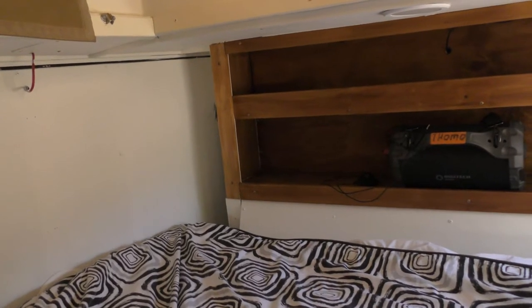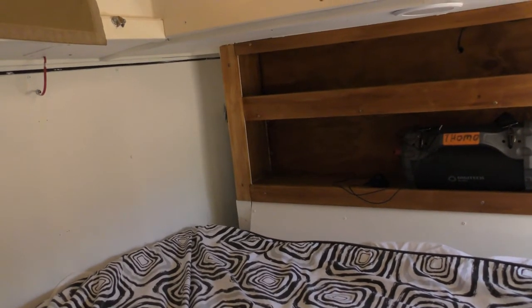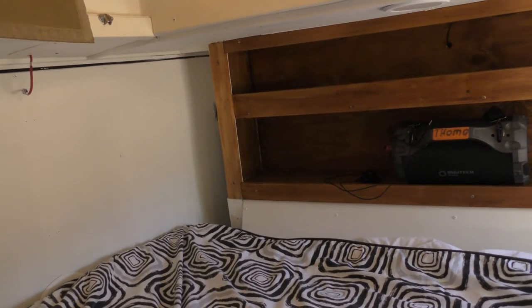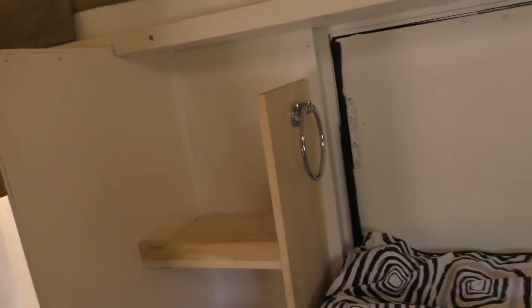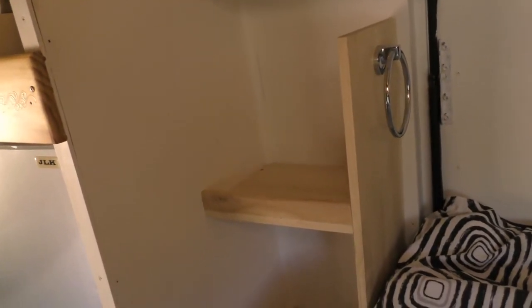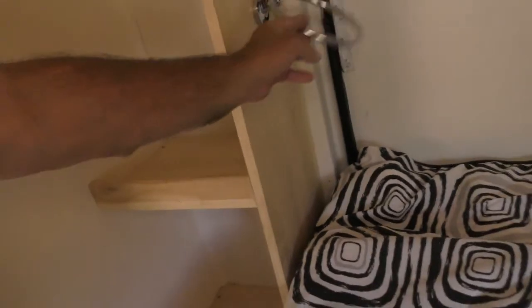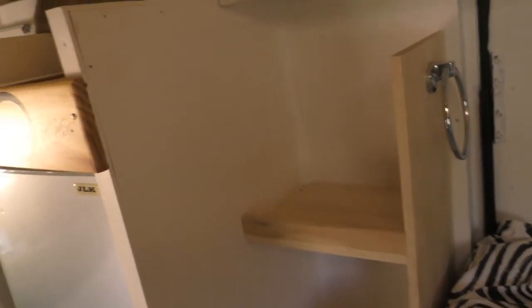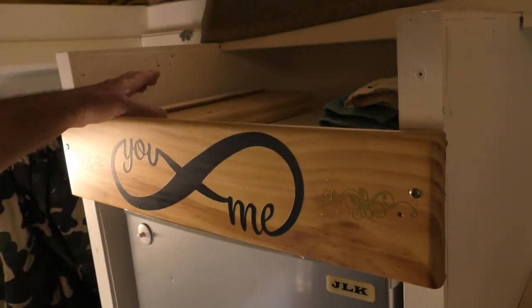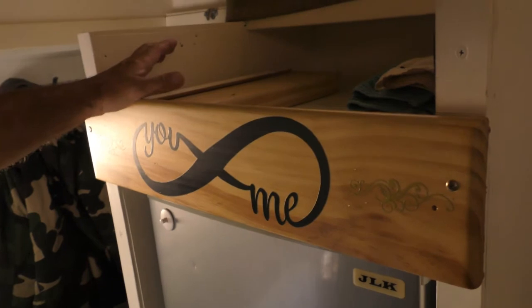I'm toying with the idea of putting a television in the corner — because every now and again you get stuck inside with it raining and it might be nice to watch something if we can't sleep. I've also built a small set of shelves. We haven't really decided how we're going to use all of this space, but at least it uses some of it. I've got a towel hook here, and above the fridge there's another shelf for storing stuff. We've got so much storage it's not funny.